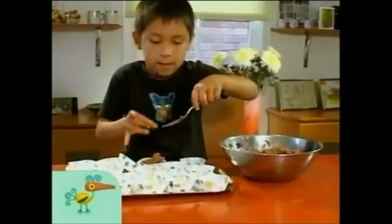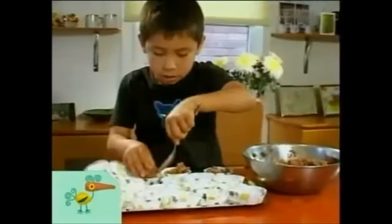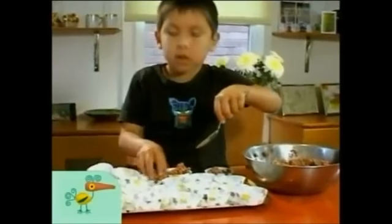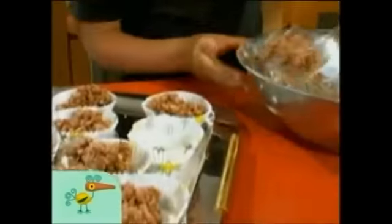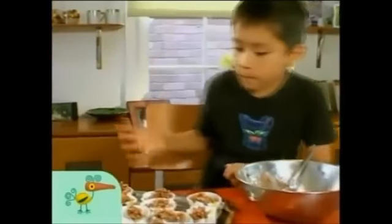Scoop it into the patties. That one is a biggie! These are perfect. Now let's put them in the fridge to cool.